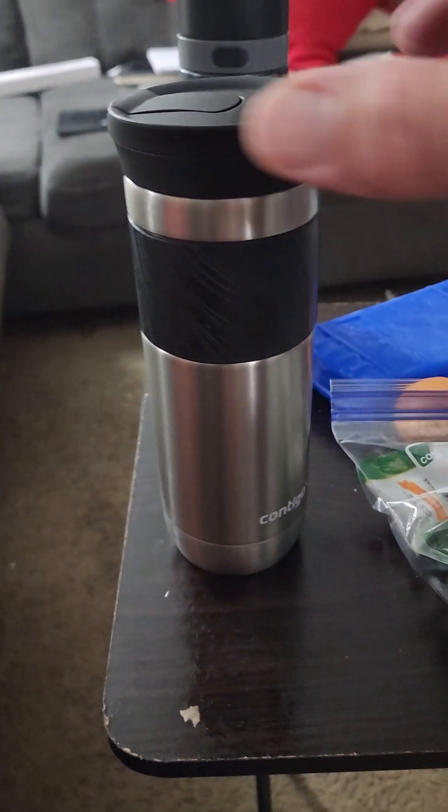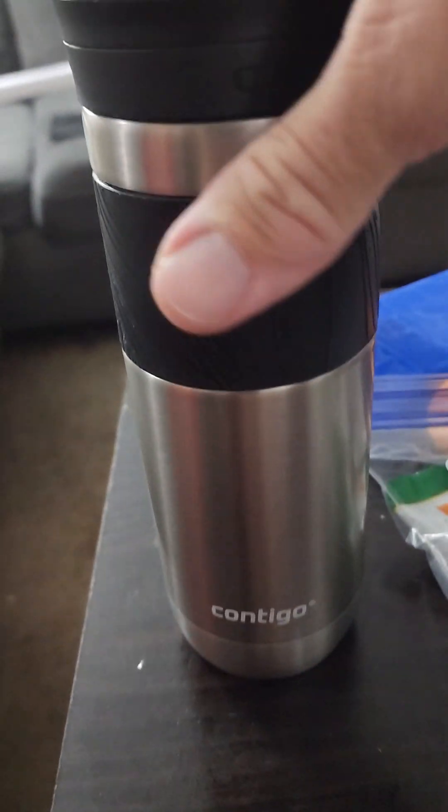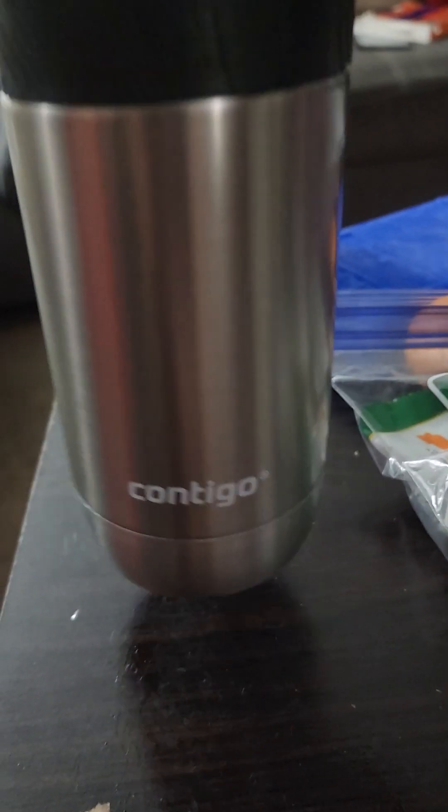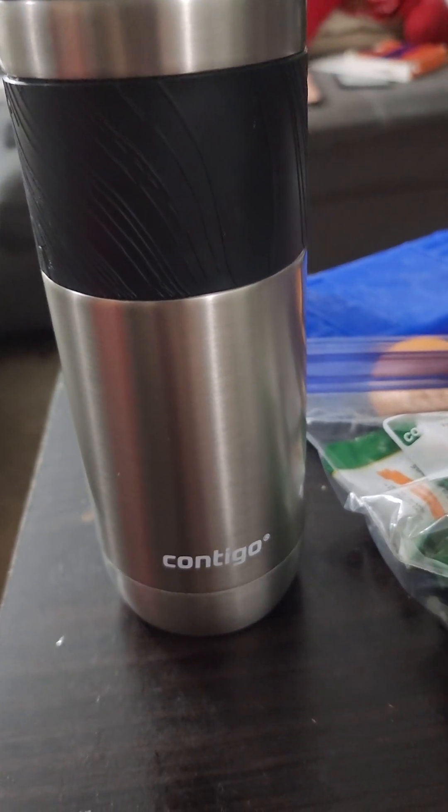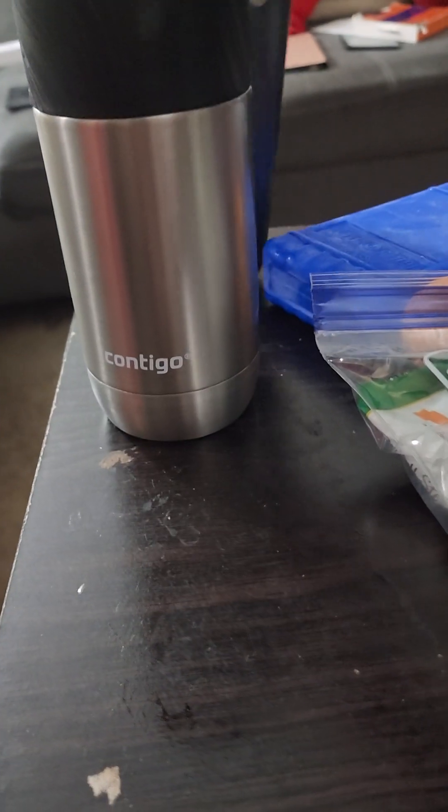I have my coffee thermos here — this is the one I'm going to use. It's going to go through empty, but once I get through TSA I get the hot water, put the package inside, and I've got my coffee.